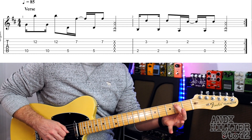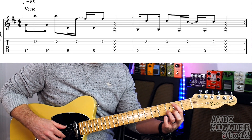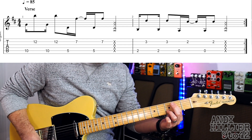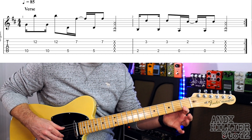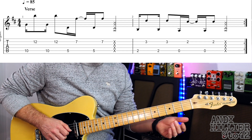And then it goes down to fret two on the A string, and then I'll use my third finger on B3 — slightly different shape, same rhythm. And then the last one is the open A string, so you don't need to put a finger on there. Just put anything you want on B2. And then another one of those hits.